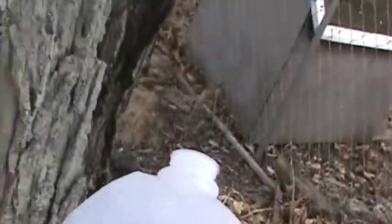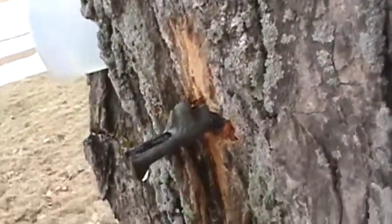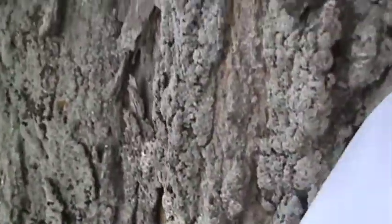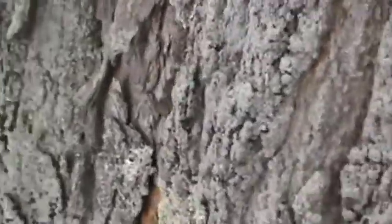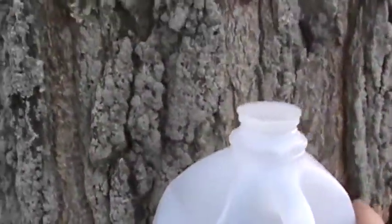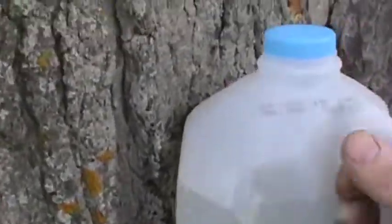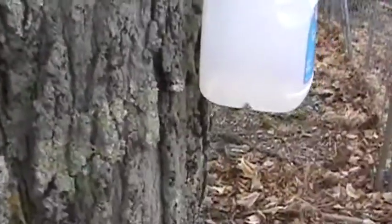All I did was drill a hole in the bucket and it hooks right on that hook on the tap. It'll hold the entire weight of the container right on it — just sits right on there, just like this one. The entire weight of it is just sitting on there and it works great.